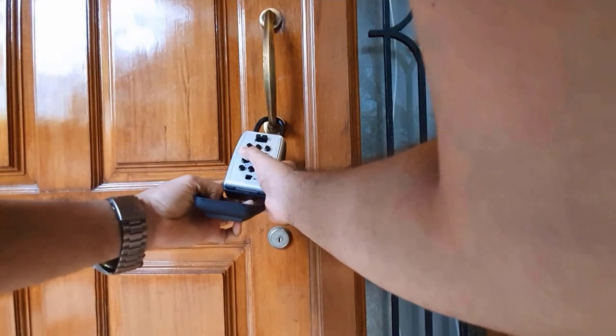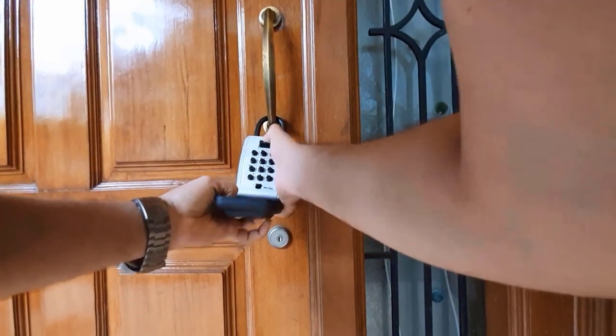Now, to open the door, I just have to put in the code, and I will get my door key. I hope you all believe that this key holder lock is useful, because I am finding it very useful.